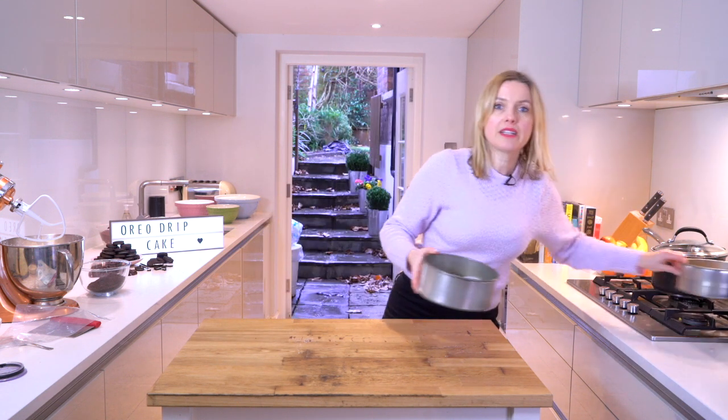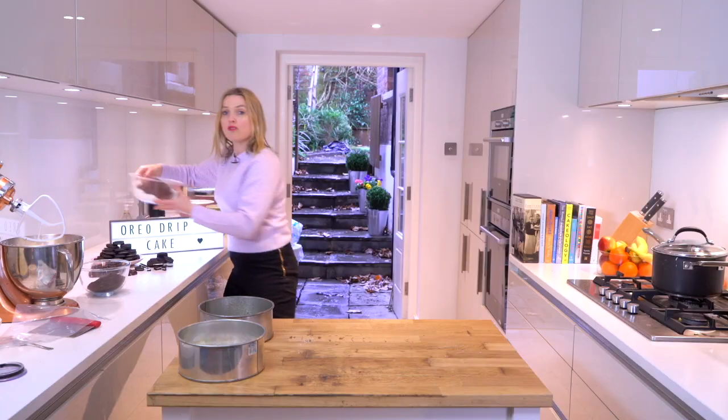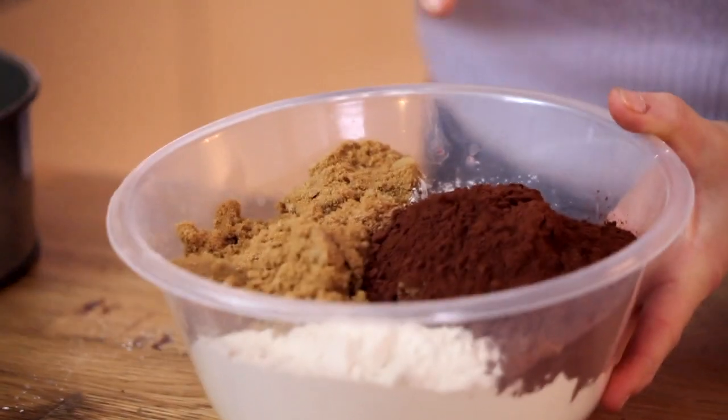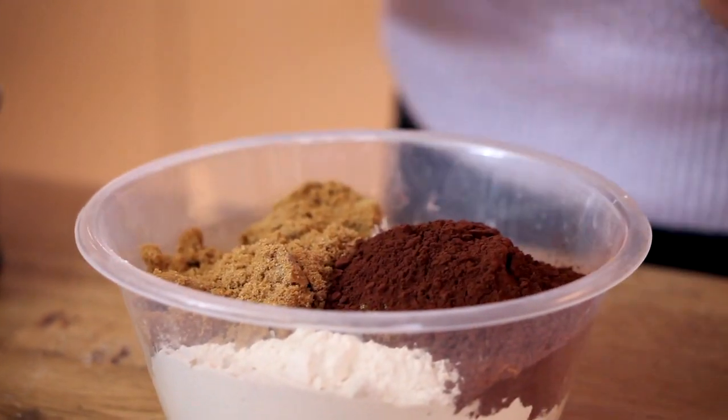We're going to make the sponges first and they're really easy to do. I am going to do them in some 7-inch tins. I have my dry ingredients: some self-raising flour, some light muscovado sugar, some cocoa, some baking powder, and a little teaspoon of salt. So I'm just going to combine all that together.